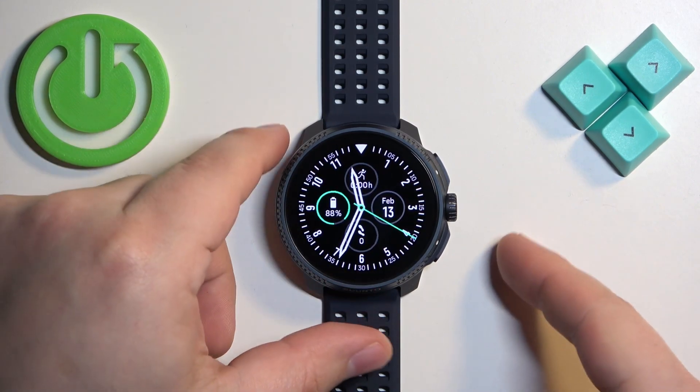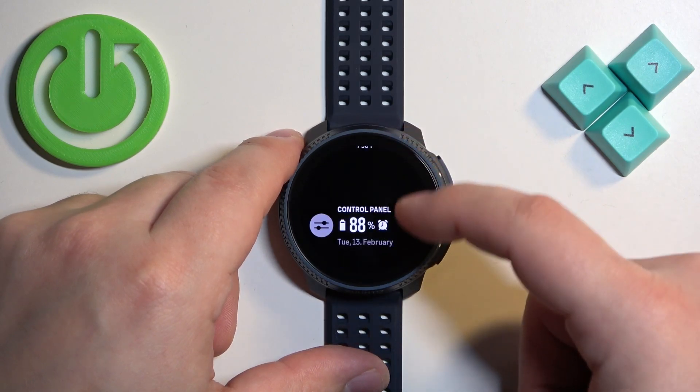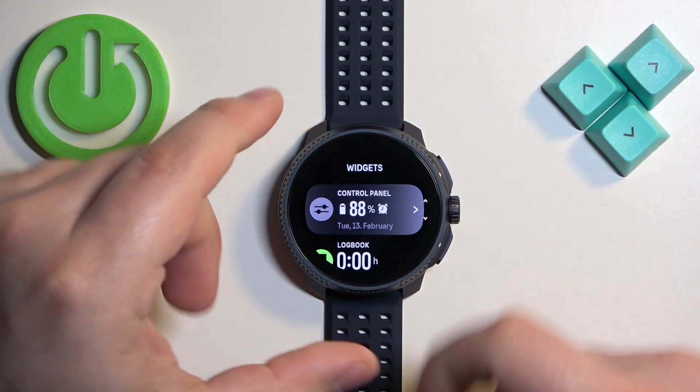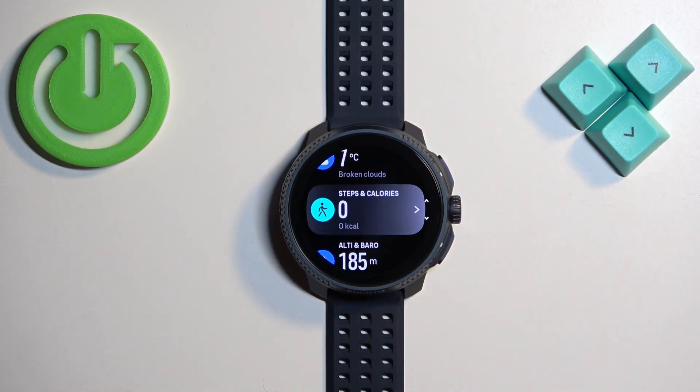After you wake up the screen, swipe up on the home screen on the current watch face to open the widget panel. Then scroll through the widgets and find the widget called Steps and Calories.